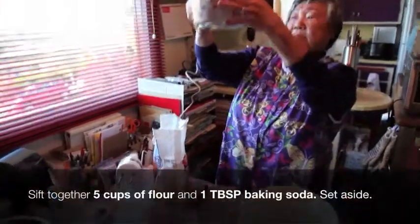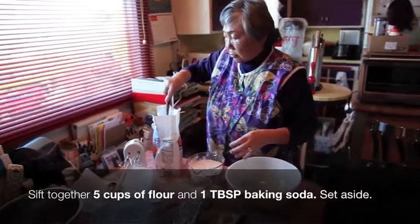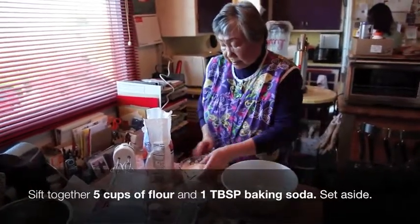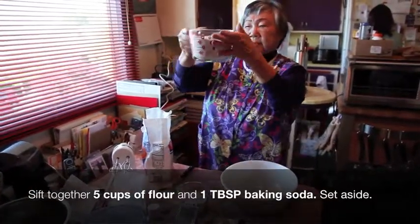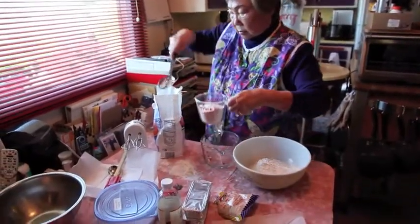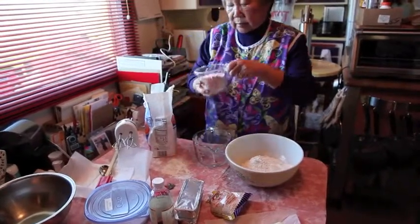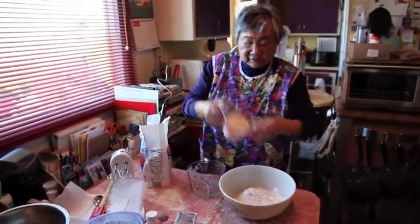Okay, let's see — four, one more, okay, that's four cups, one more — five cups of flour.